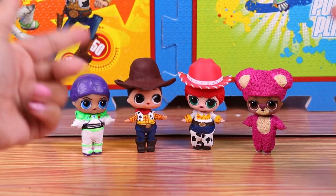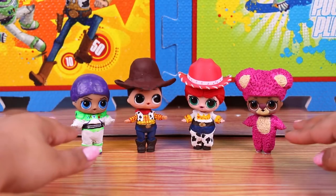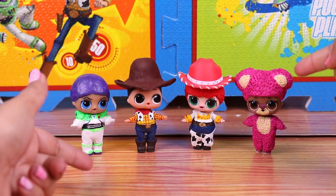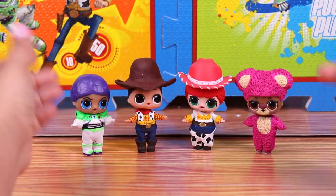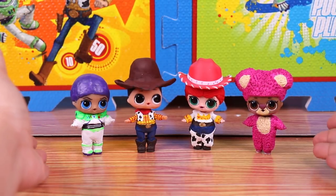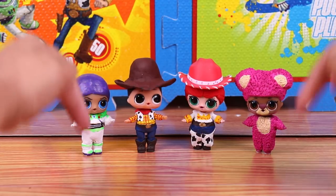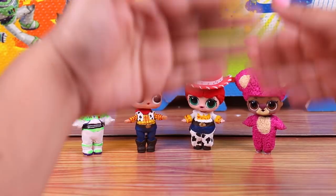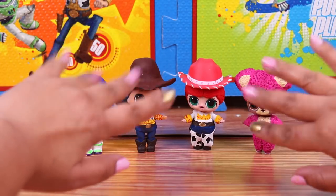Ready guys! This is how our dear LOL dolls look after we turned them into these amazing characters from Toy Story 3. They look incredible! Here on the right we have Lotso, then next to him is Jessie, then we have Woody and finally Buzz Lightyear. Let us know in the comments below if you like these transformations and what was your favorite character. Remember to give us a big like, ring the bell for notifications of our next videos, and share the video with all your friends. See you in our next video here in Toy Transformations. Thanks for watching guys, bye bye!